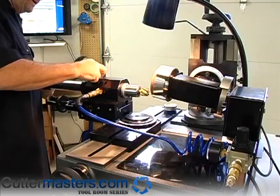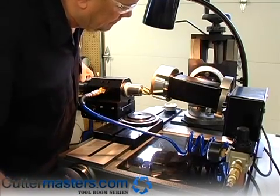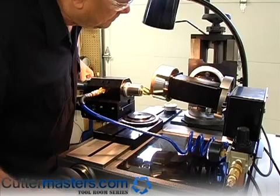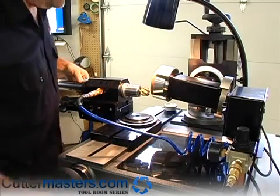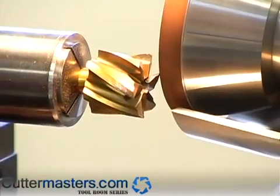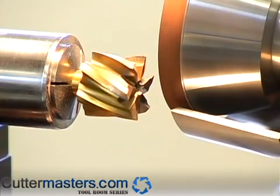The motor is running at about 2,000 RPM so there's no real heat generated. Now if you wanted really accurate ends, you could go around again.